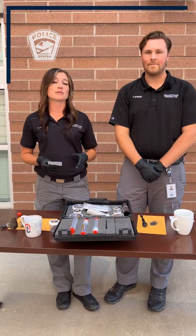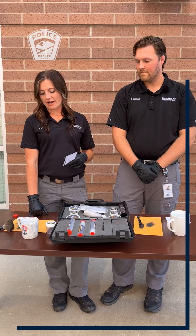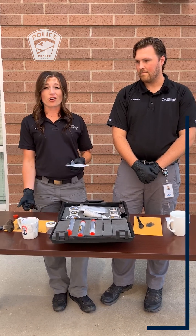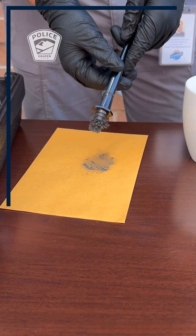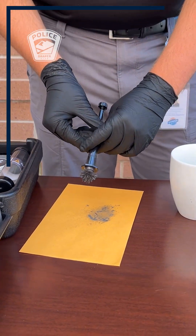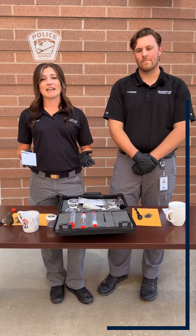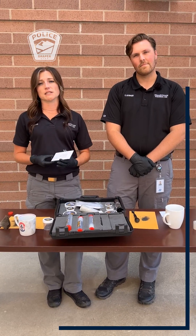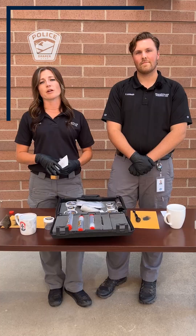With fingerprint powder, it's really just a preference on what you prefer to work with. A lot of times regular fingerprint powder will work better on cars. I feel like magnetic powder is a little bit cleaner than regular fingerprint powder. I've also found it's harder to over-process with magnetic powder, but at the end of the day it's just preference. All CSIs have their own preference on whether they like magnetic powder or regular powder better.